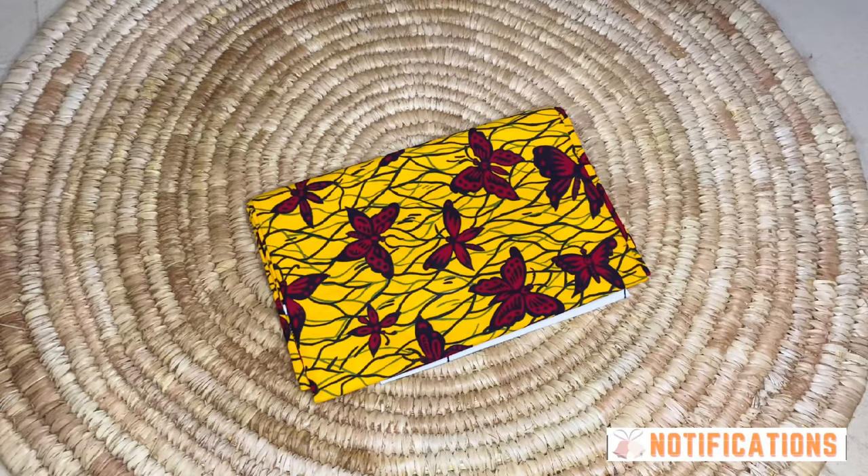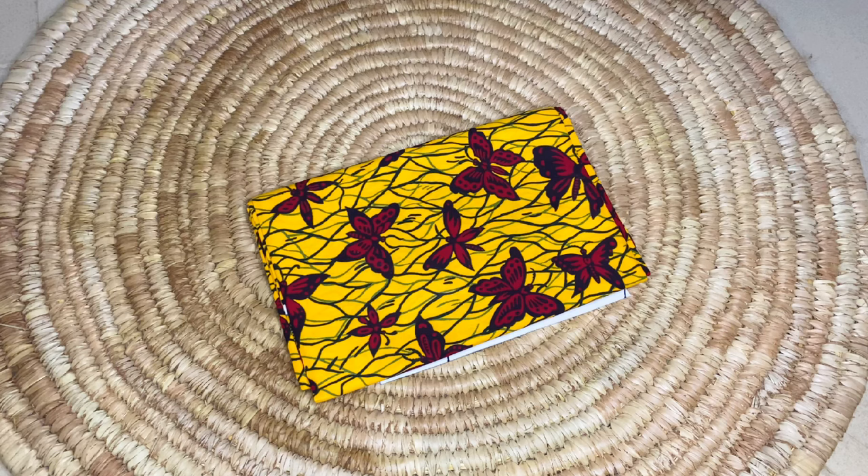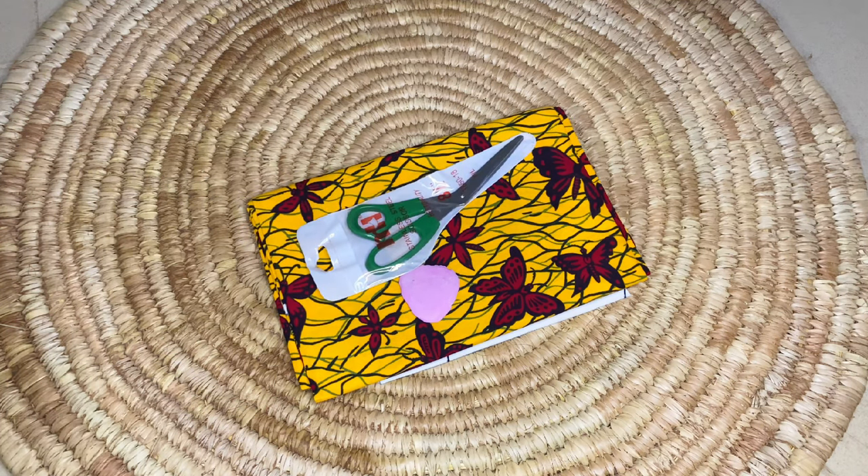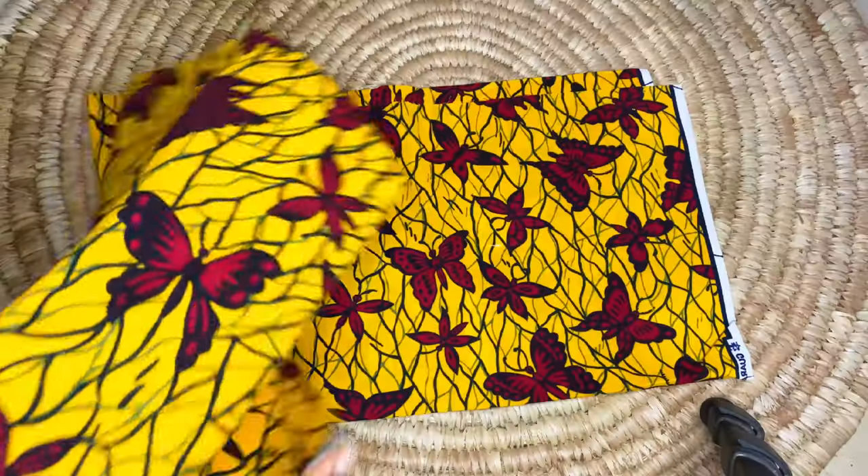So guys, please come along with me. To start, we'll be needing our fabric — this is the fabric we're going to be working with today. We'll also be needing a piece of chalk to take outlines and measurements, a pair of scissors, and last but not least, a measuring tape.